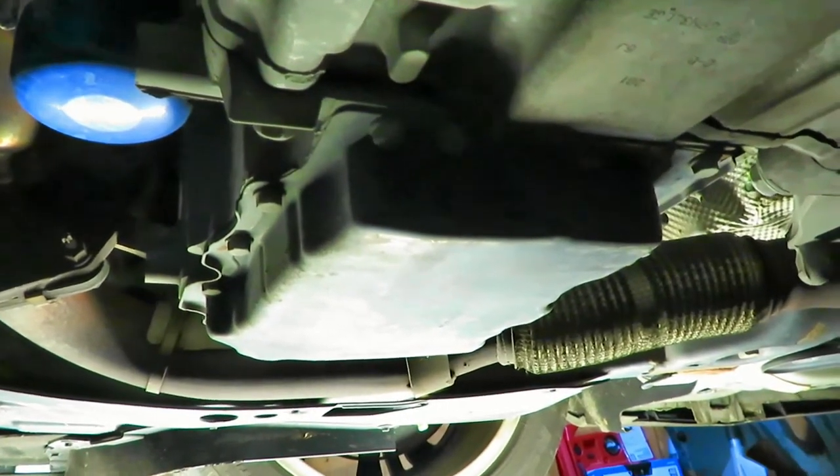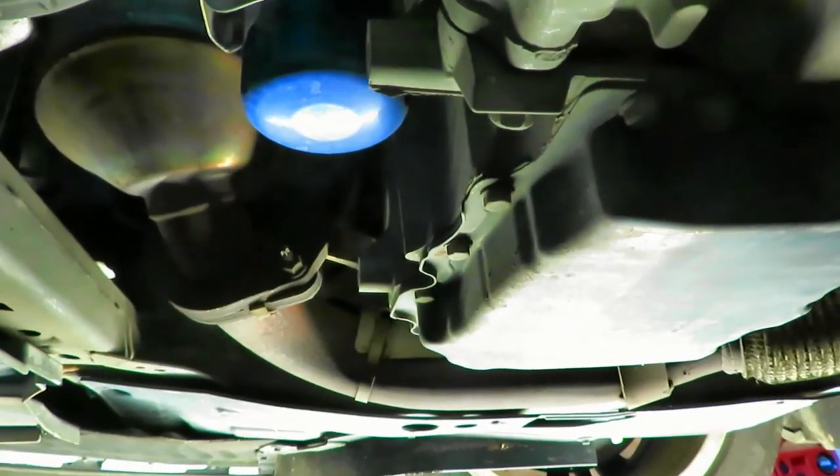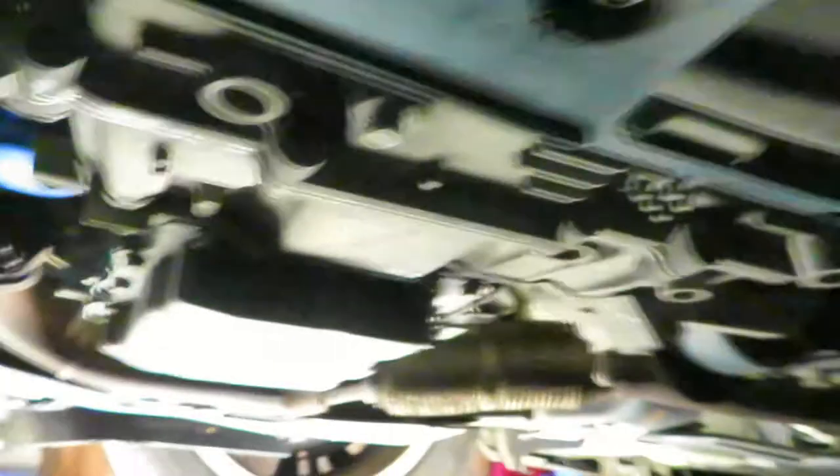Here we are under the car. You can see the oil pan right here, the oil filter right here — nice and convenient. And the drain plug is right there. It's 15mm. We're going to start draining some oil.